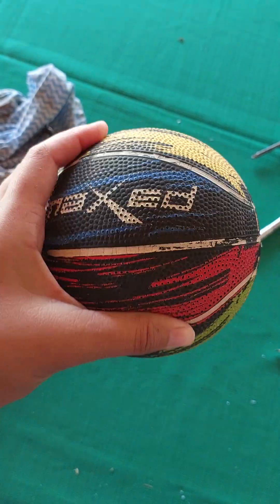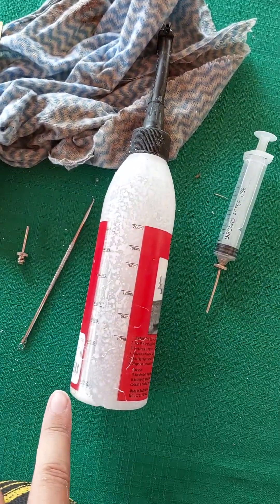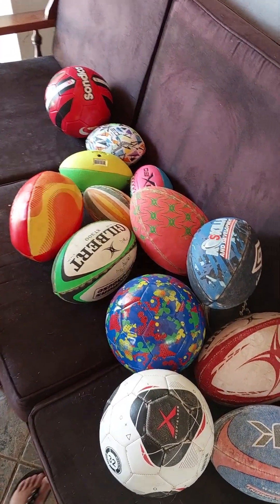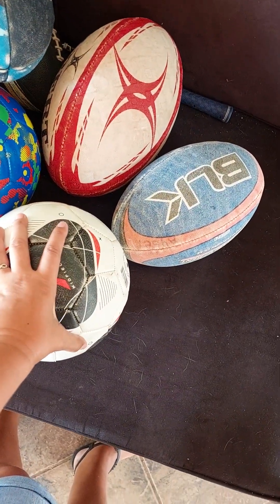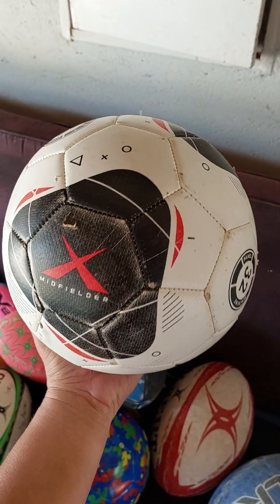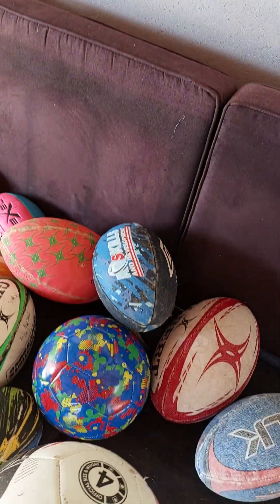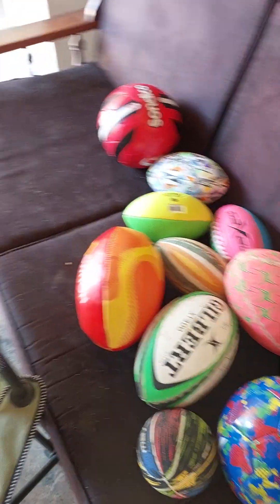And it is fixed. With one bottle of 250ml I fixed 15 balls. I'm going to show you — this one was my first one, done about an hour and a half ago, and it is still fine, still pumped, pressure still at 30. This one went into a rose bush. So I fixed 15 balls with one bottle of solution.